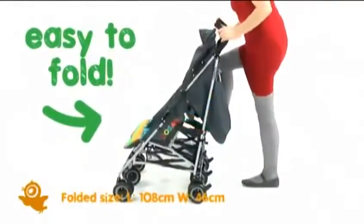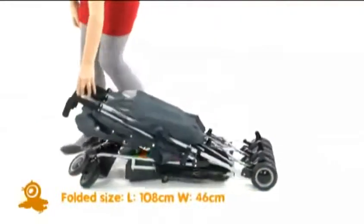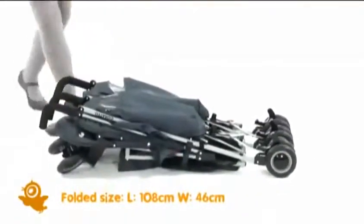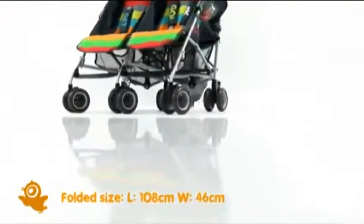Check out the lightweight chassis. It can be folded down in seconds, so it's perfect for hopping on and off the bus or bunging in the boot. Ditto is super slim too, nipping in and out of doorways easily.